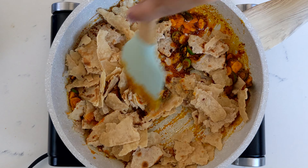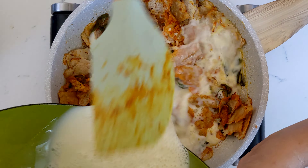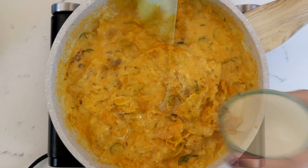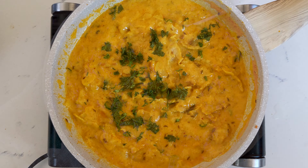Then add in your Rodli pieces and your yogurt and besan mixture. Add some salt. Let it come to a boil and get nice and thick. You can adjust the consistency by adding in a little bit of water and garnish with cilantro.